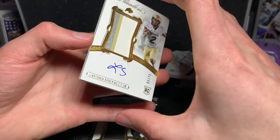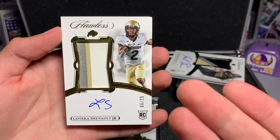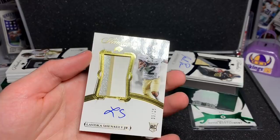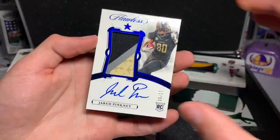We have a Lovisca Chennault Jr. — it does have a little ding in the upper corner, so I did get it cheaper because of that. Six of 25. This guy actually had a pretty decent rookie season from Colorado. Multi-colored chunky patch, got the cool Bison up there in the logo. Not bad, on-card auto again.